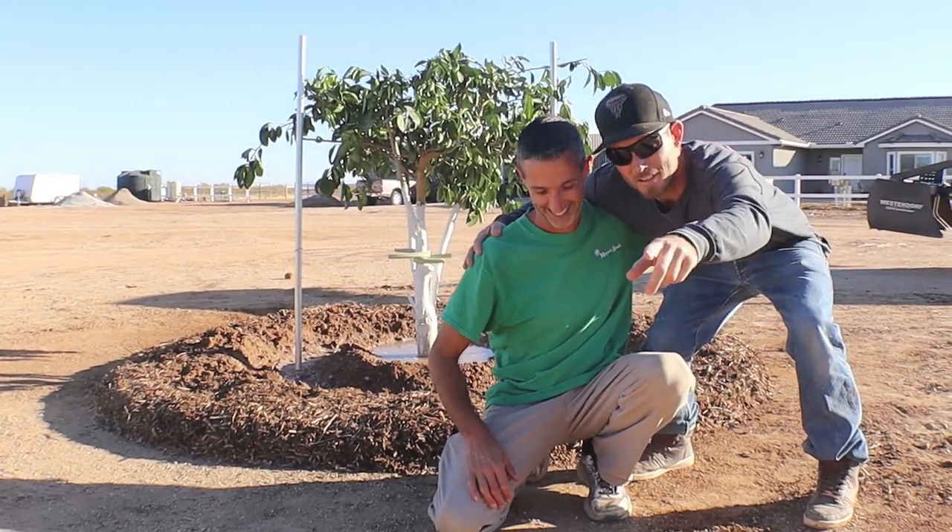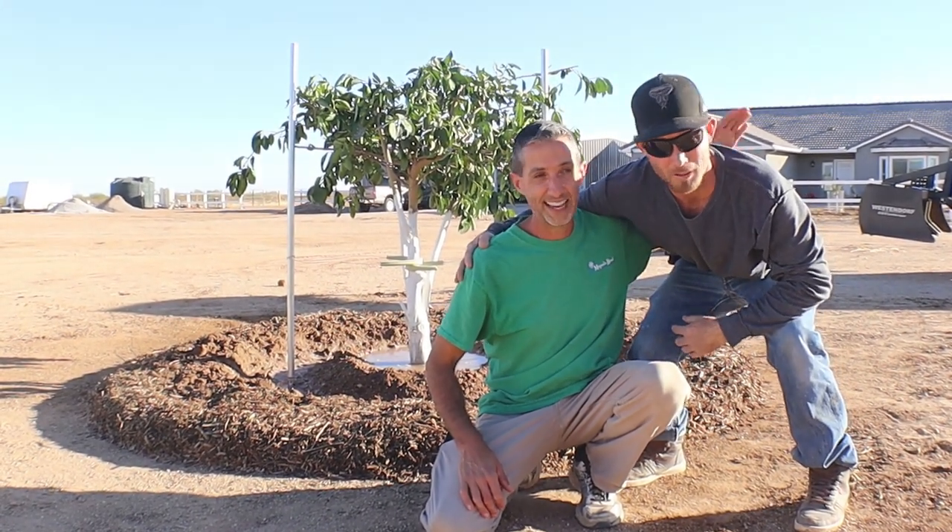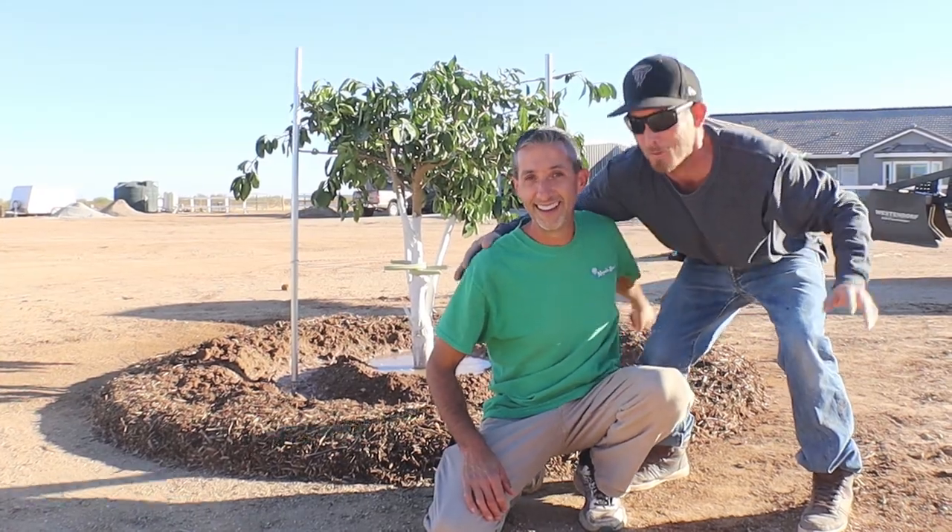Dwayne is your man — listen to him, he knows what he's doing. Look at the tree behind you, it looks so happy — much better than its other home. And if you need electrical work, he's your guy too.